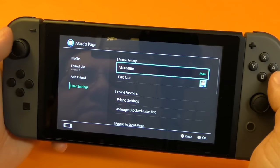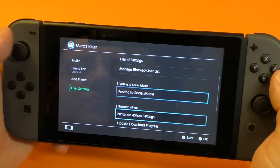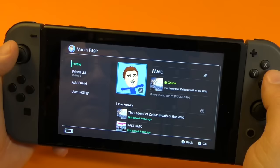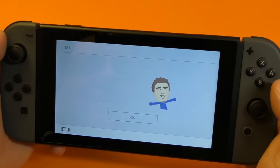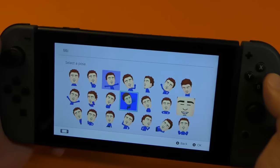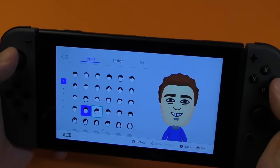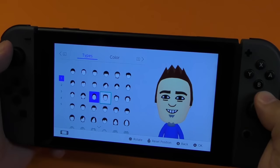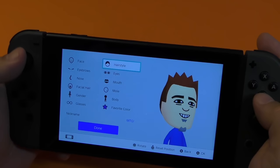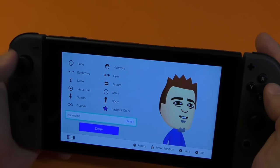Over here it says user settings — here you could change a couple of things as well, like manage block list, friend settings, icon, nickname. You could change your nickname right there. Social networks right here — you can link your Facebook and Twitter. If you click right there on the image, you can actually change your Mii character facial expression and pose. Click right there — face expression, I could go ahead and change it right there. Change pose, I go ahead and choose right here. You can also customize it completely — hairstyle — and you can change colors. So there's a lot of things you can actually do here to customize your Mii character.